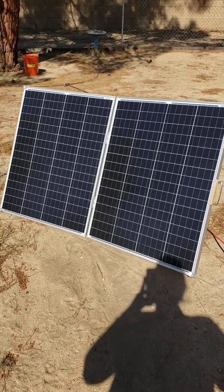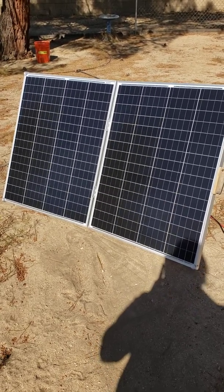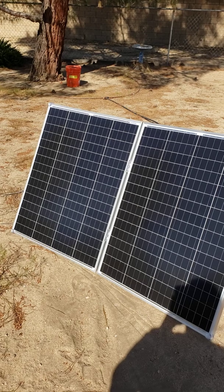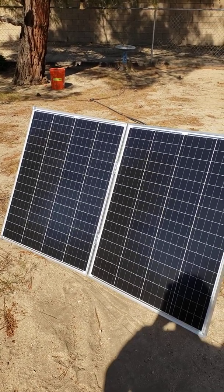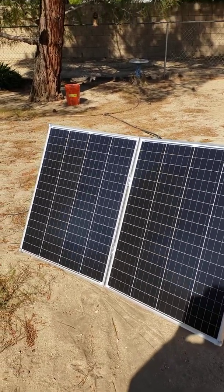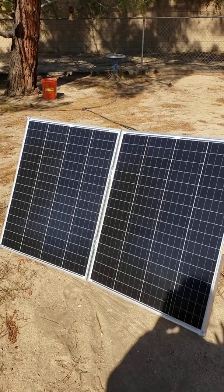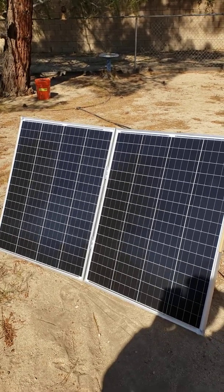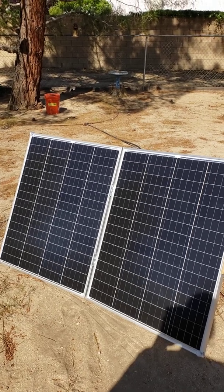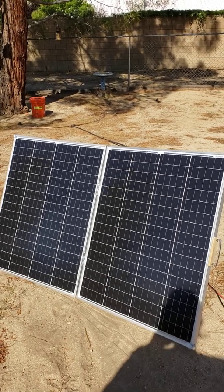Today I want to show you this solar suitcase that my roommate and I put together. I borrowed the design from someone on YouTube and I will find that video and add it to the comments at some point. This is two HQST 100-watt solar panels. I initially bought them planning to mount them on top of my car permanently with Hobotex VHB tape, but I decided to go this way for now and see how it works.